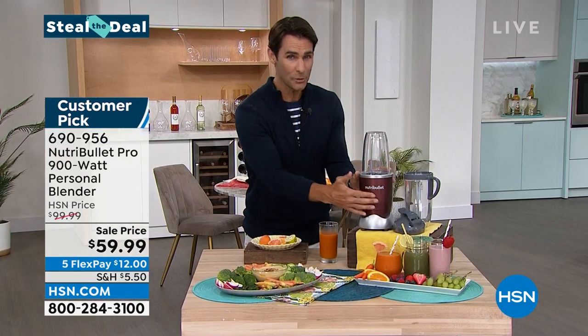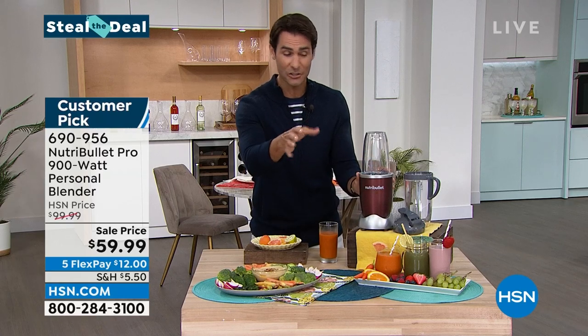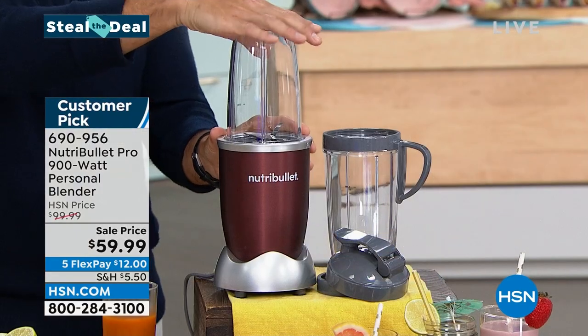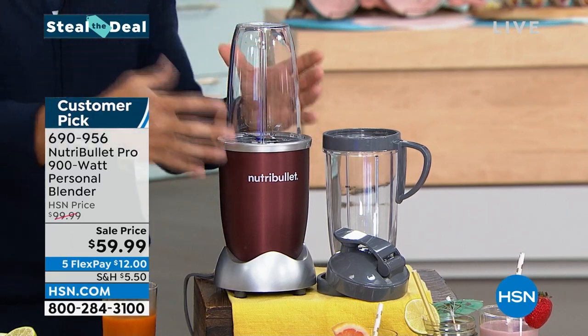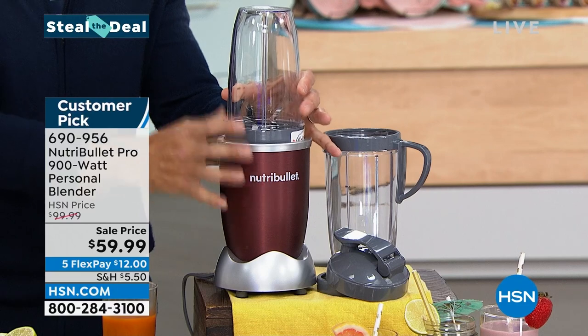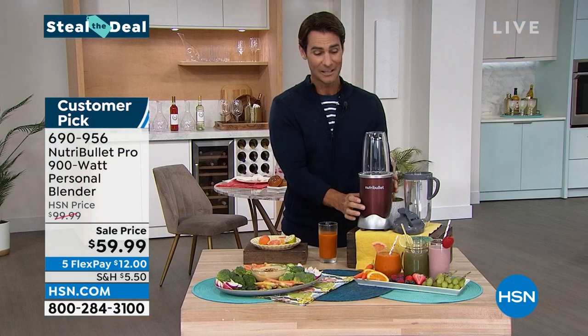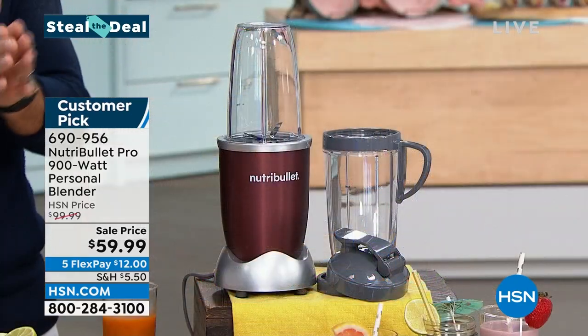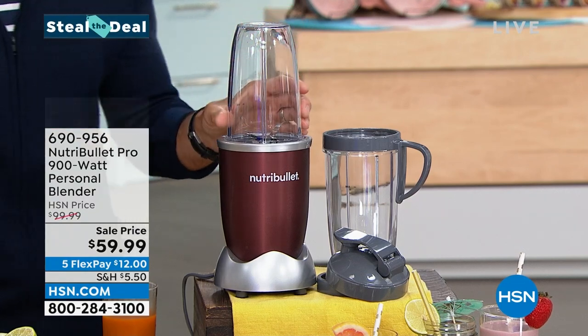As I said at the top, no dials, no knobs, no settings. If you're pulsing, you just push down on the top. If you're blending, you push down and turn, and it blends — then turn and pop it right off. That's how you use it; it could not be simpler. It comes in this great cinnamon color, which will fit in your modern kitchen. You're going to want to leave it on your counter because you're going to use it daily.